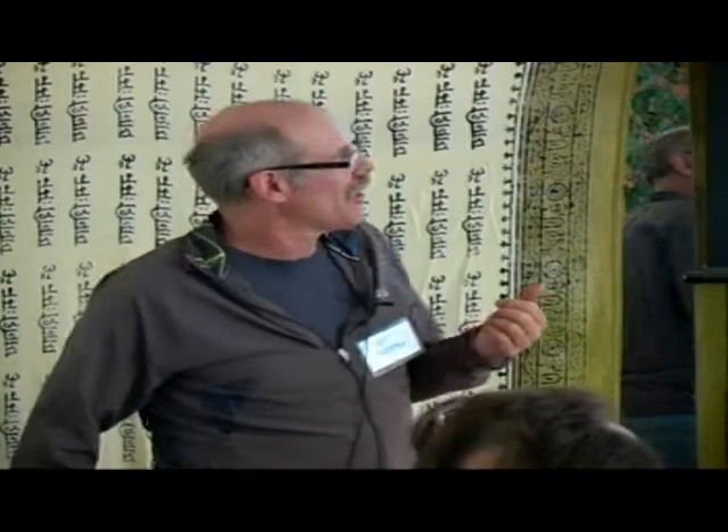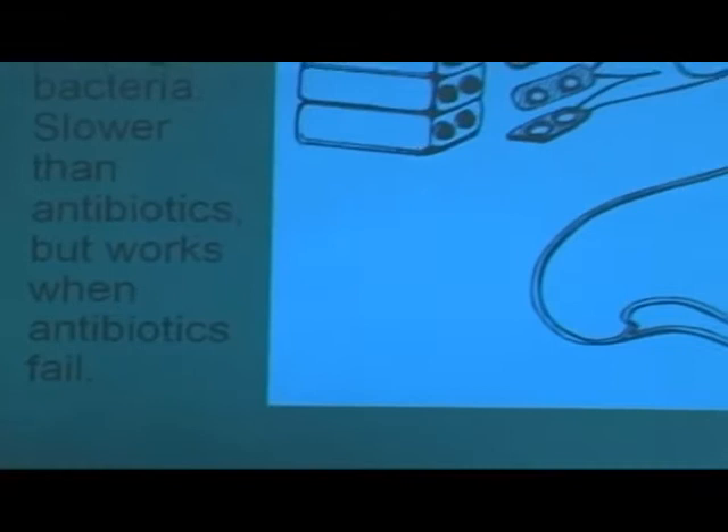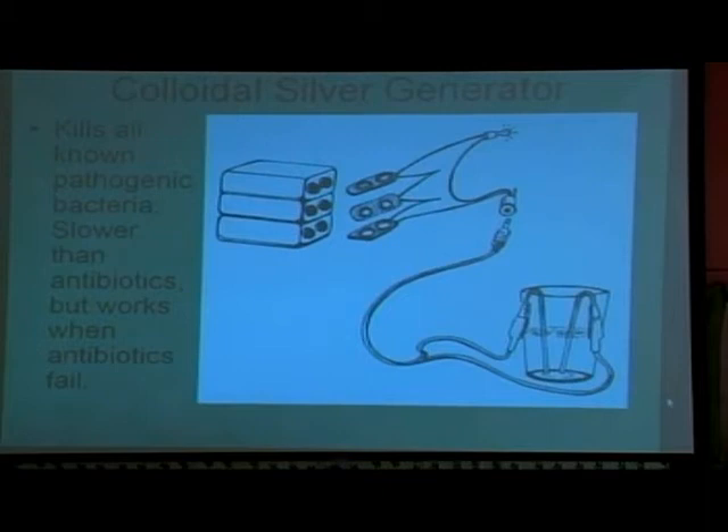This is a colloidal silver generator — that is another item that's never in my go bag, though it is now because I have a backup one. A colloidal silver generator — people say, why colloidal silver, and why would that be in your go bag?